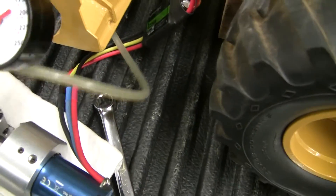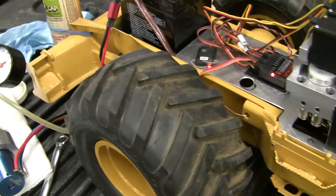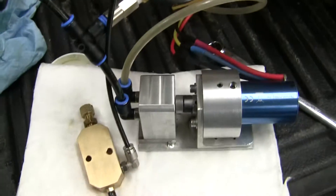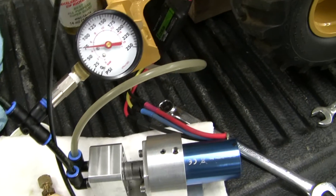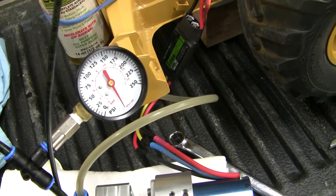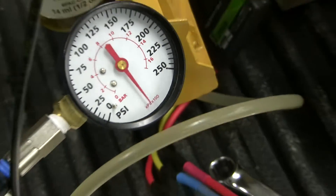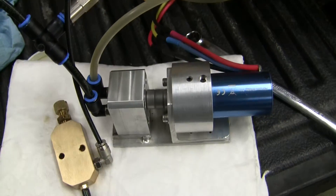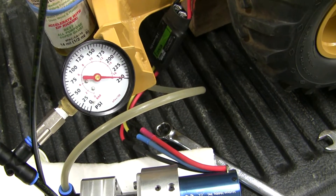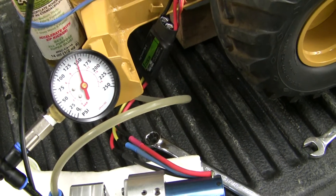Pressure gauge. I think it doesn't blow apart or something. It'll make more. I got the release valve set out a little bit. I think that's probably at least 20 bar that it's making.